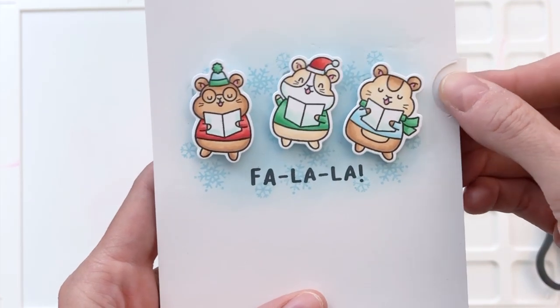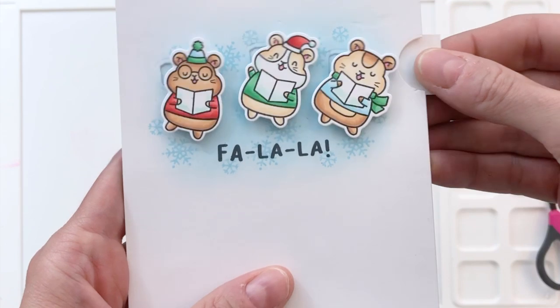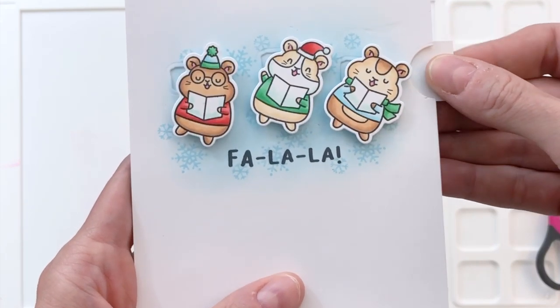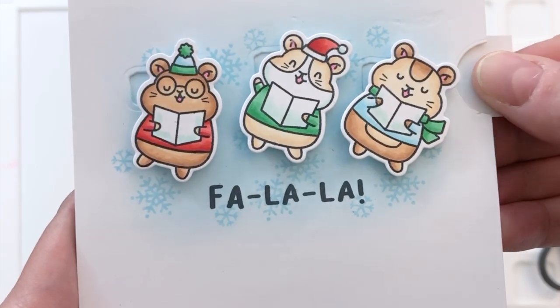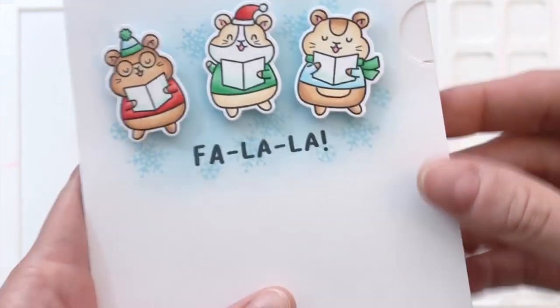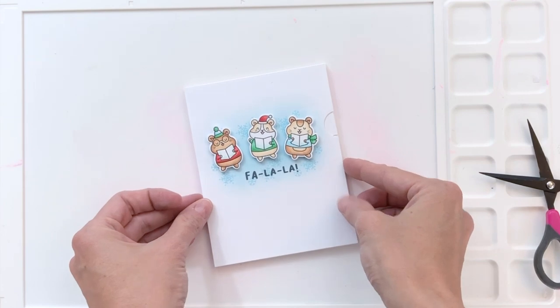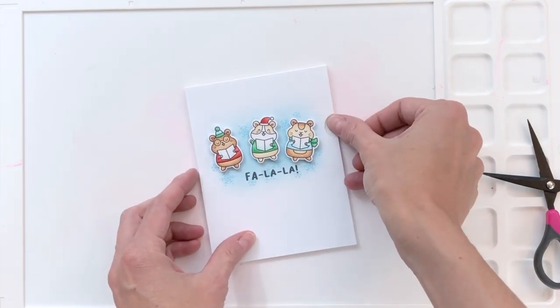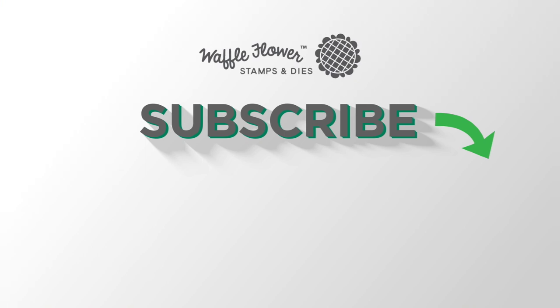Now let's give that pull tab a pull and see these hamsters sway. I love this movement — it works really well with these caroling hamsters. The brad is a perfect solution to keep the base of the hamsters stationary while allowing them to pivot with the pull tab and really create that sway motion. I hope you guys enjoyed today's card and video. If you want any more information on the products I used, please head over to Waffle Flower, and you can follow us on YouTube, Instagram, and Facebook for more creative ideas. Thanks for watching. Have a wonderful day.